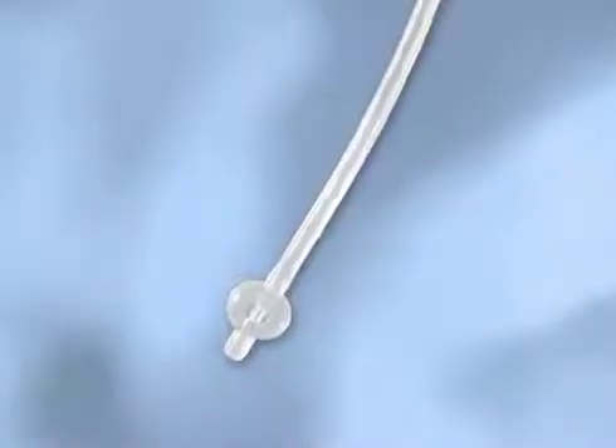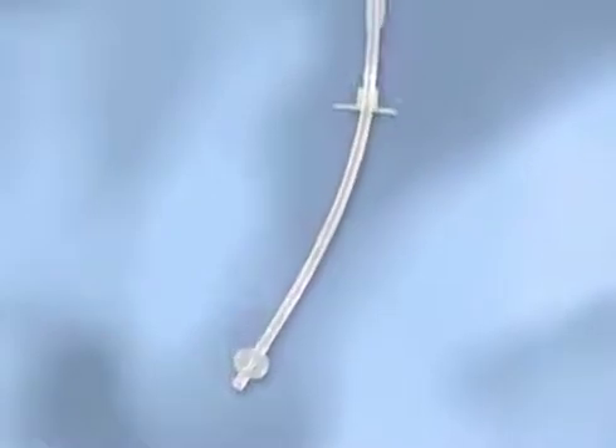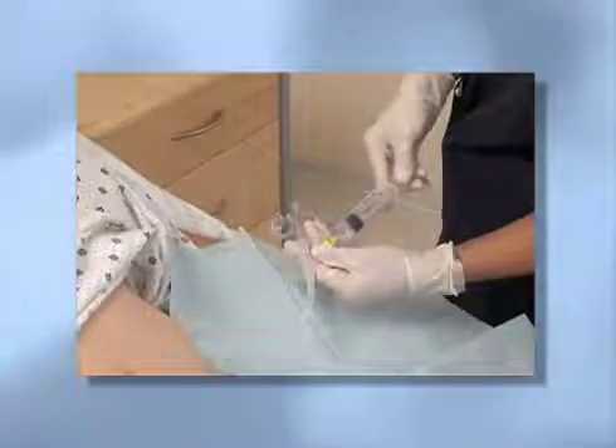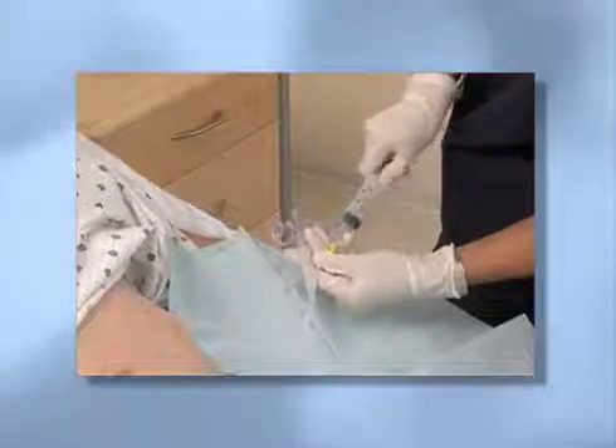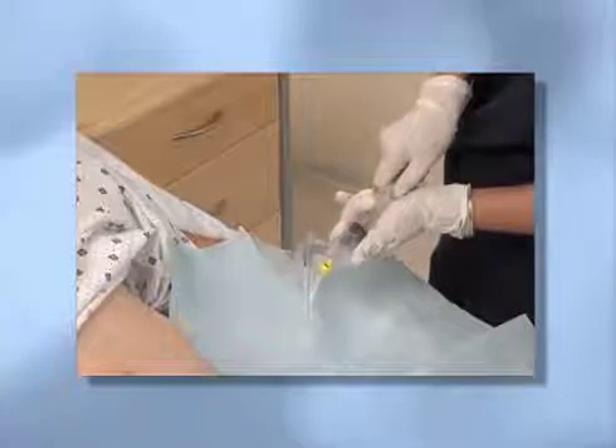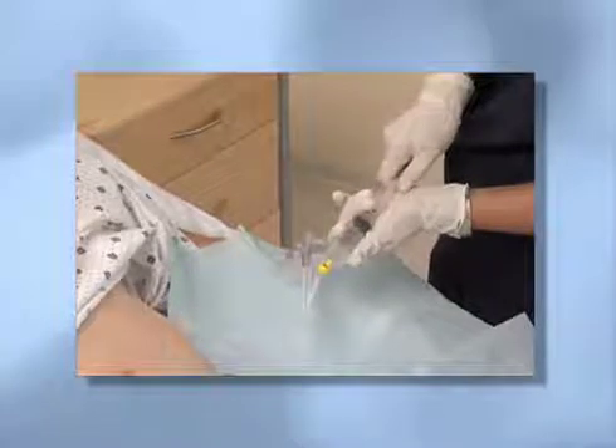Replacement balloon gastrostomy tubes are being used more and more in a variety of health care settings, ranging from acute care to long-term care and nursing homes to home health care. These tubes are usually replaced every two to three months, but may need to be removed or replaced for other reasons such as physician order, dislodgement, or balloon leak rupture.